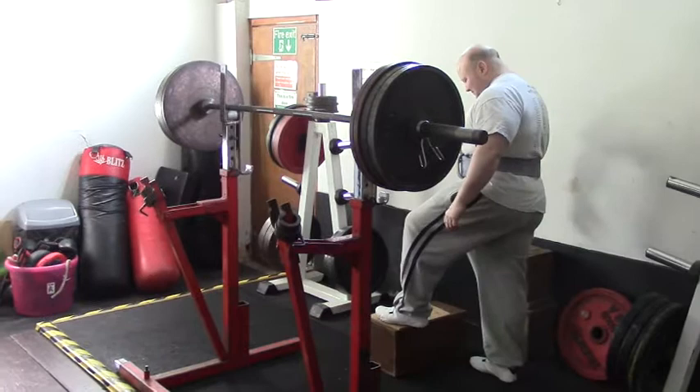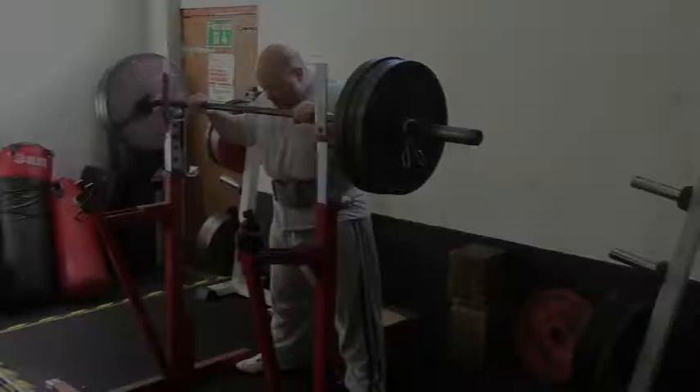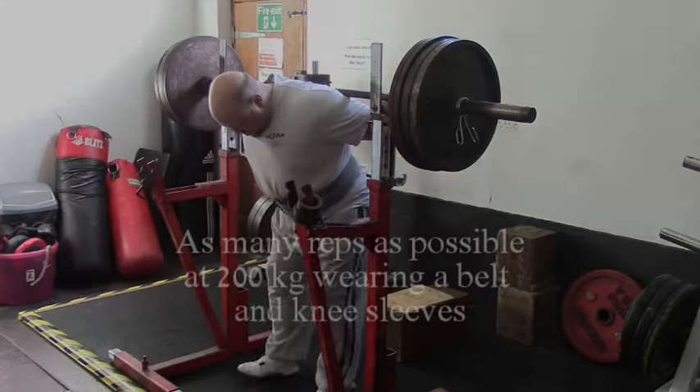I feel like I might die any moment. Dean Bowring training manual number 1: always have a positive outlook. Managed 14 on week 1 with spotters.